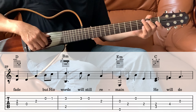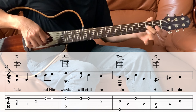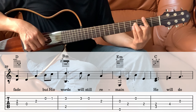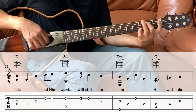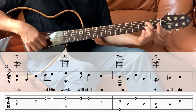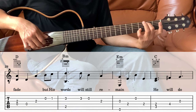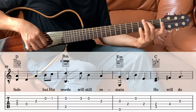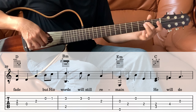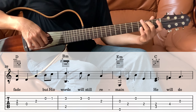Next measure is a B minor, but we're just going to play it this way. The 5th string on the 2nd fret and the pinky on the 3rd fret on the 2nd string, and then 2nd string one more time, then 2nd string open, and then the 3rd string on the 2nd fret, and then the 4th.